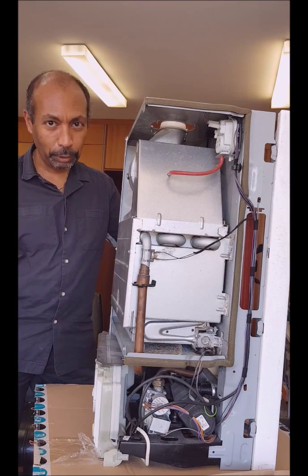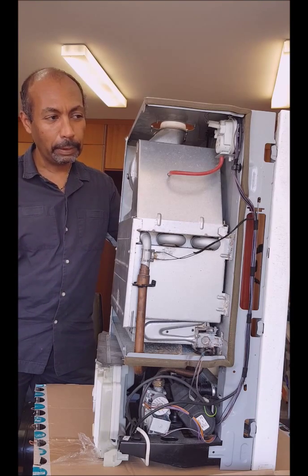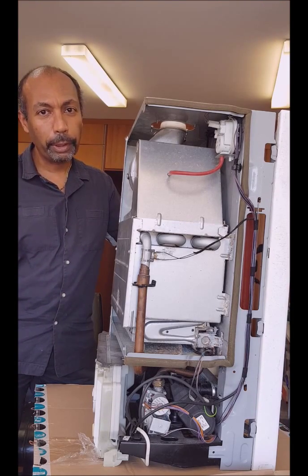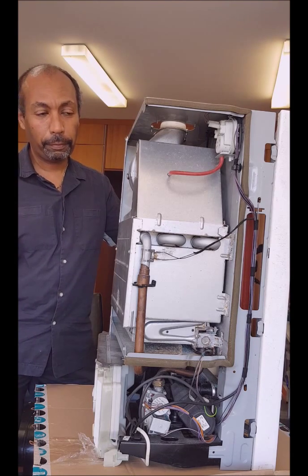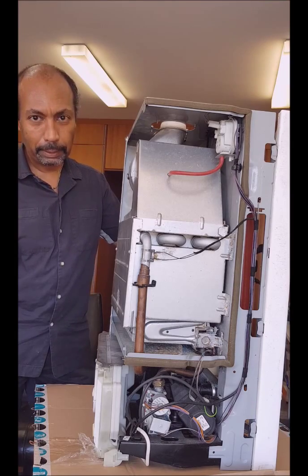Disclaimer: I'm not a professional. If you can't do it, seek professional help, and be very careful when working with gas. Of course, in some countries you need to be gas certified to work on these appliances.